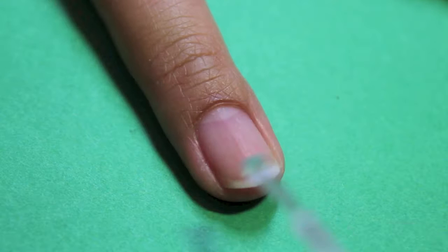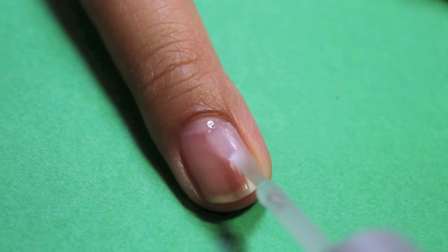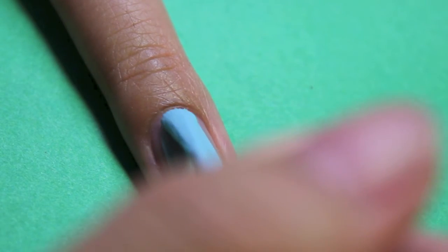So let's get started! To prep your nails and avoid staining them, start with a base coat. Then paint all your nails with a light blue polish.